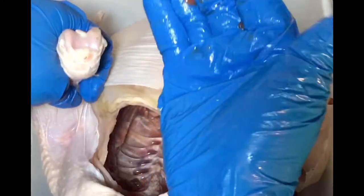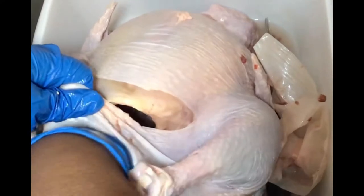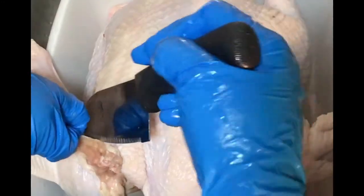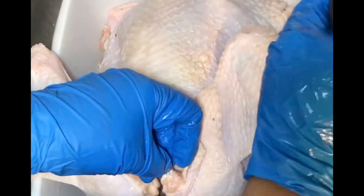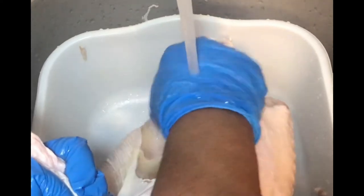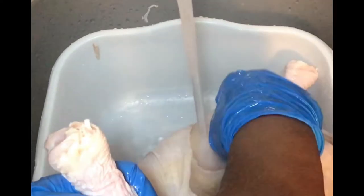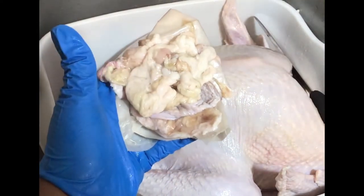You want to get inside that cavity real good and pull out all of those innards. Now you want to make sure you check the neck area. You want to cut away all unwanted skin and all that discoloration. So here I'm just cleaning my turkey some more, just making sure that it's cleaned really well. This is all the fat and all the skin that I cut off my turkey — I'm going to discard that in the trash.